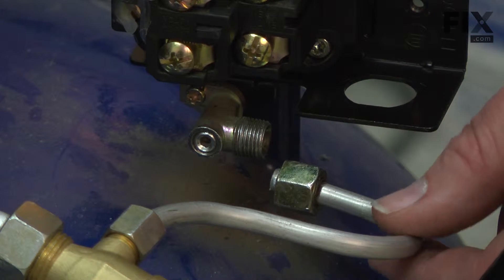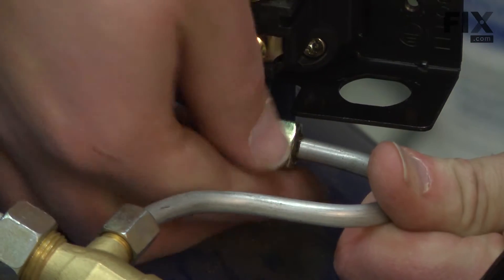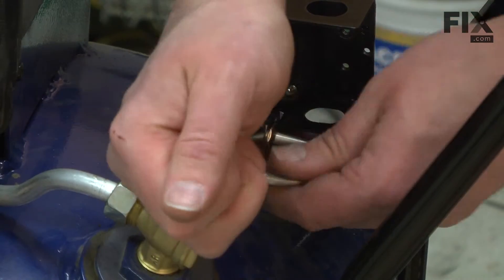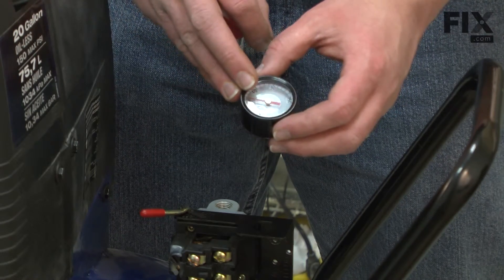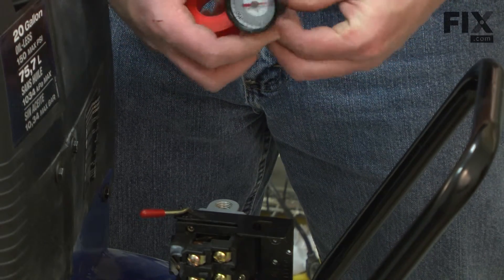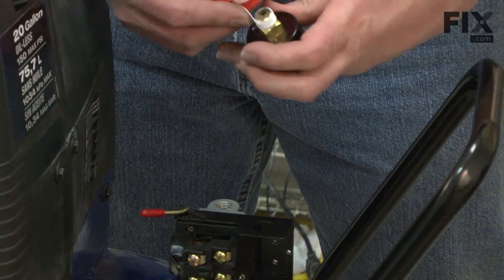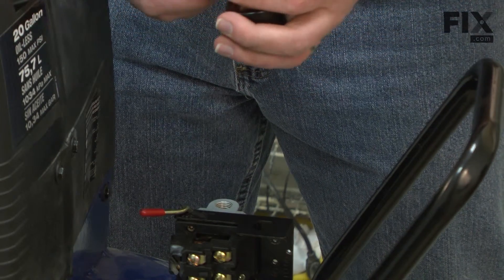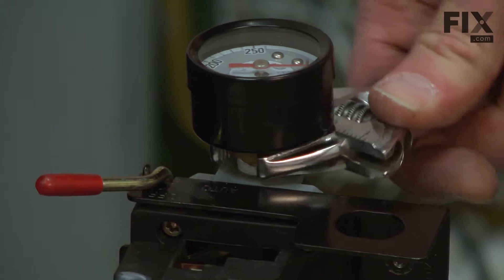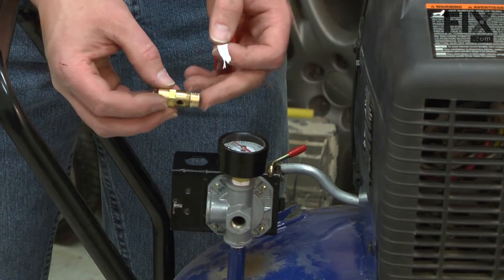Now I'll connect the airline back to the pressure switch. This connection doesn't need tape as it's a compression fitting. Next, I'll replace the pressure gauge — this connection will use some tape.